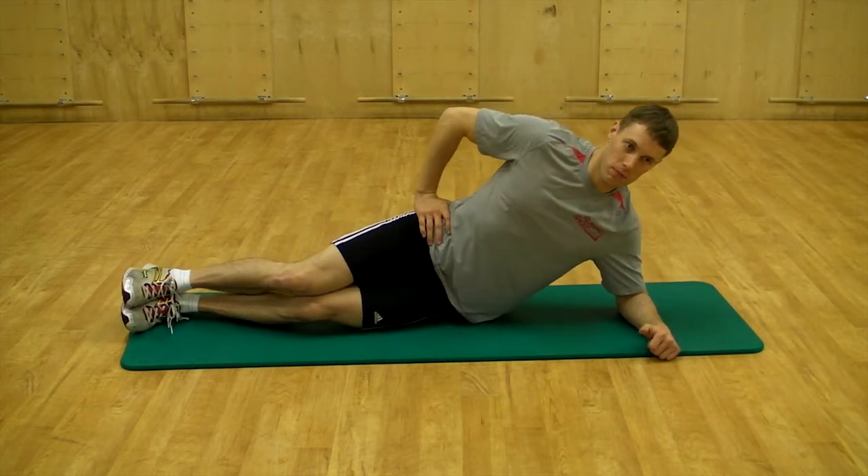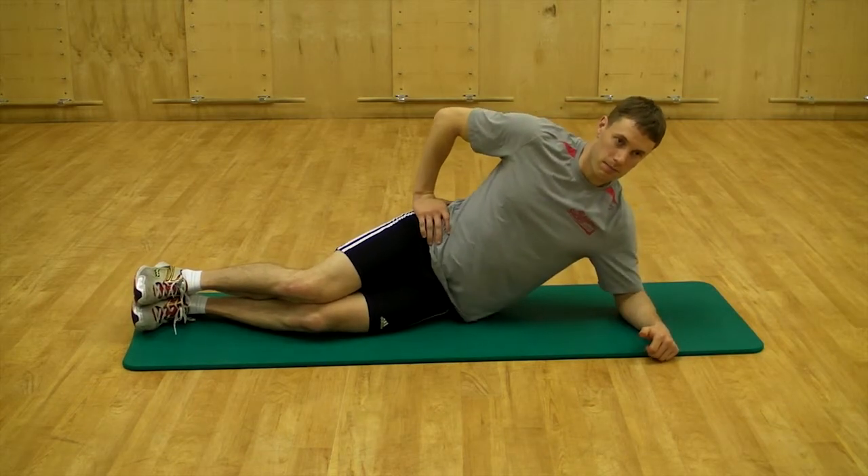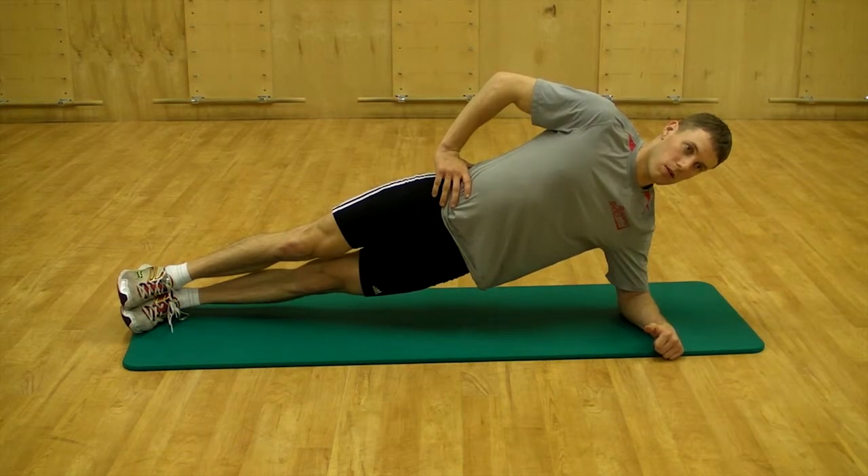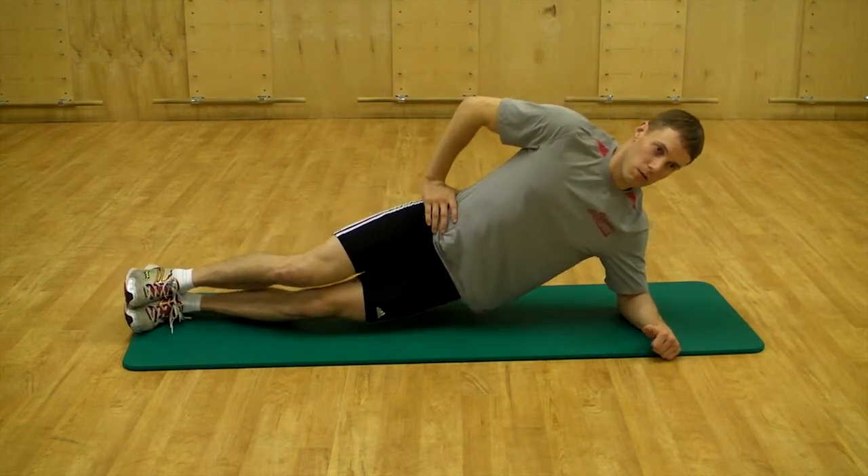Lift the rib cage up and lengthen the spine. Push the feet and elbow down while you lift the pelvis up and forward until the body reaches a plank position with a straight line extending through the center of the body from the top down and front to back.